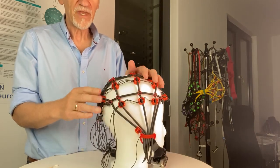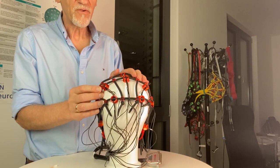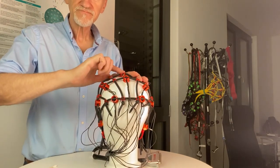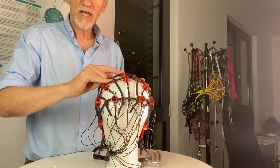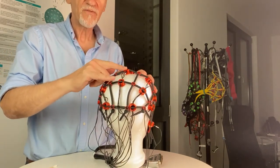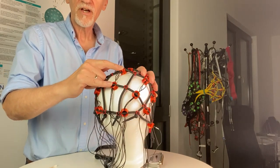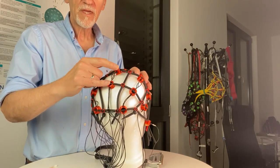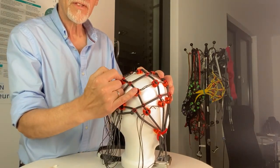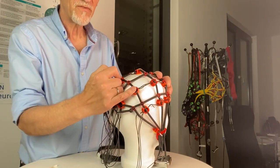The same approach works for P3 and P4. Find your Pz — that's easy. Go four fingers back and you are on Pz, then go four fingers down towards T5 or T6 to find P3 or P4.